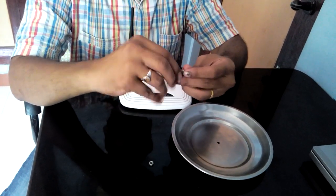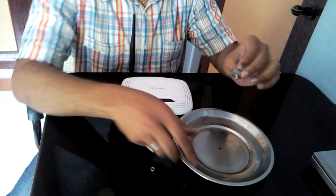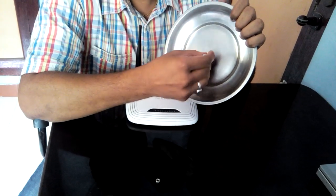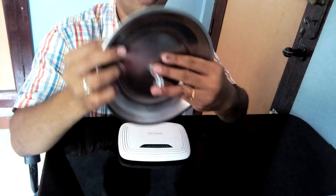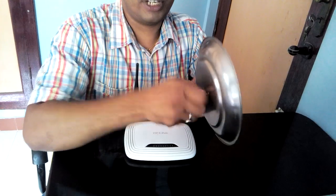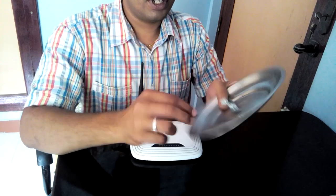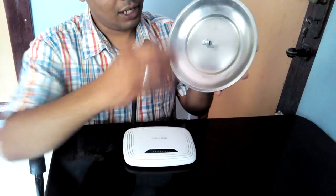Make a hole in the middle of the plate and then put it like this. Make a screw and tighten it so it will hold tightly.